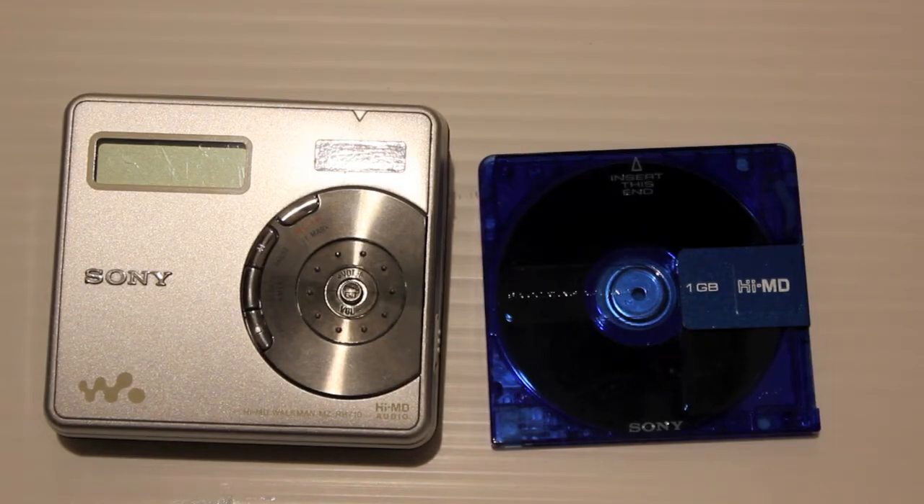In 2004, the format took another turn for the better, offering Hi-MD, which gave you one gigabyte on a disc and offered PCM compact disc quality audio.